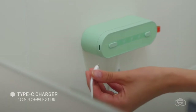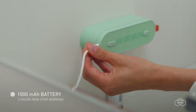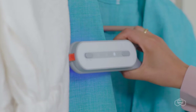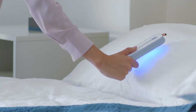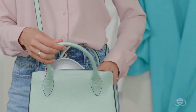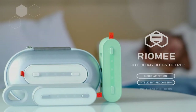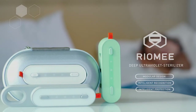A convenient and versatile Type-C charger allows you to quickly charge the device. Charging time is almost the same as your smartphone. All these benefits will allow you to feel even more protected and safe from external threats in everyday life. Stay safe with the Riomi Deep Ultraviolet Sterilizer.